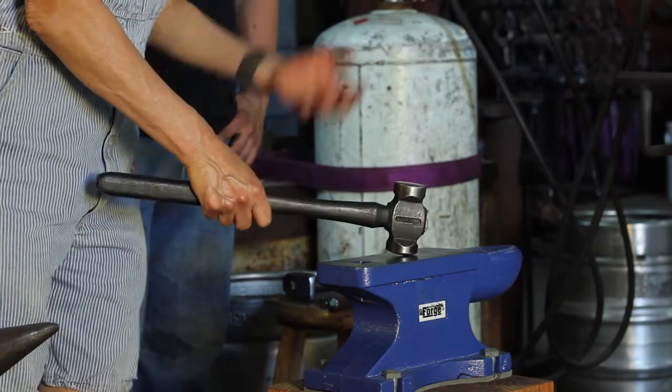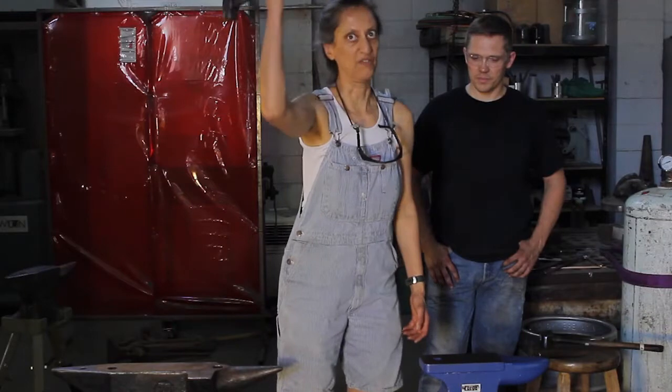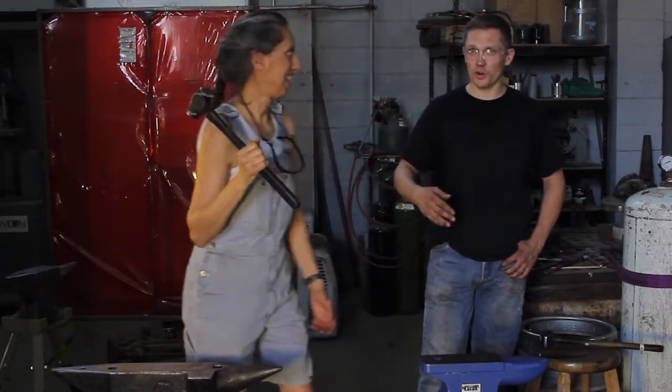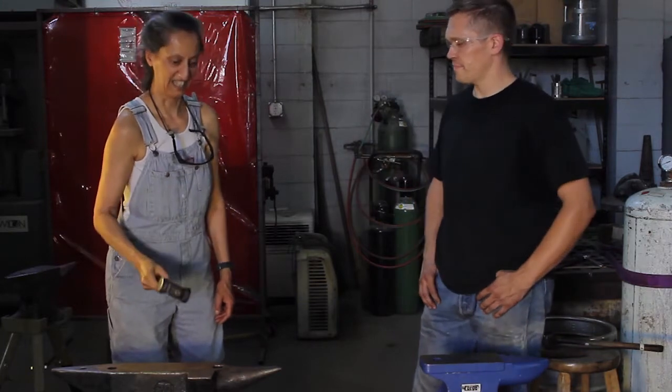But if I drop it and it's dead, that means every swing I'm going to have to lift the hammer back up. You're doing more work over time and you're going to get fatigued twice as fast — at least.